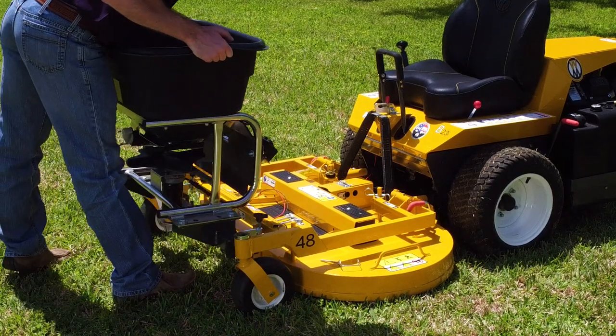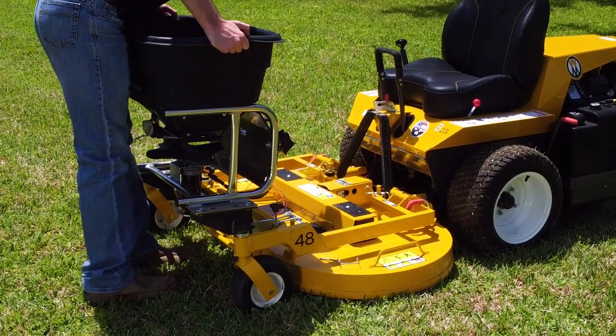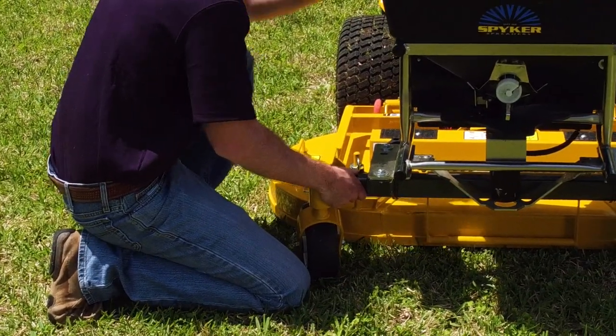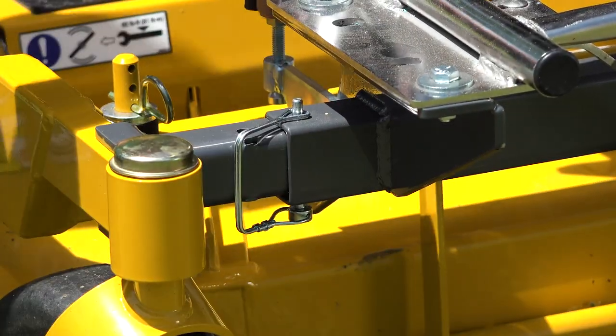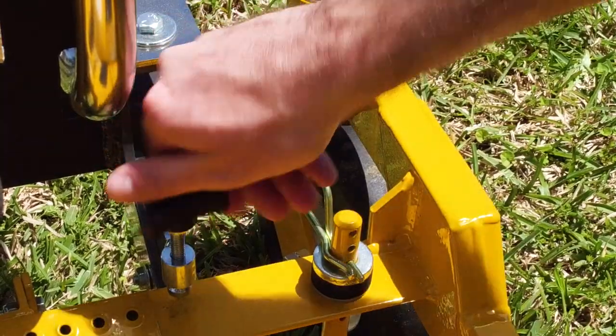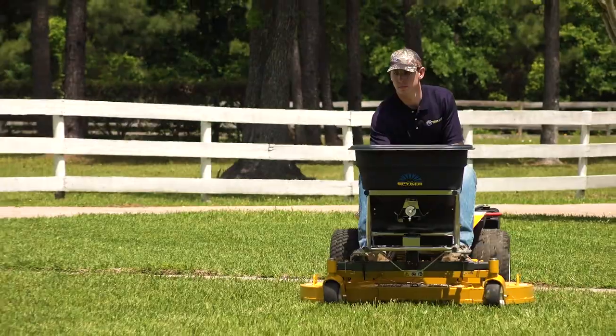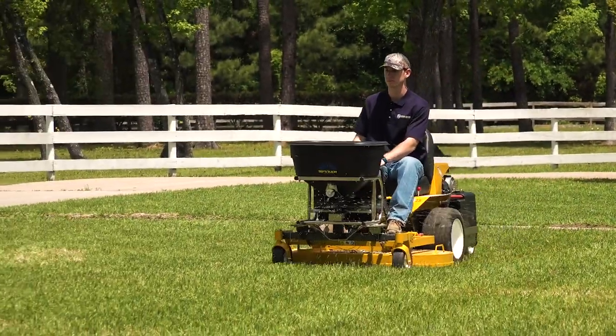Installation is easy. First, hook the rear legs of the spreader mount under the front of the deck carrier frame. Slide the channel mounts out to the frame arms and insert the lock pins. Finally, tighten the knobs to secure the mount to the frame. The fertilizer spreader mount is now centered and securely mounted to the carrier frame of the deck.